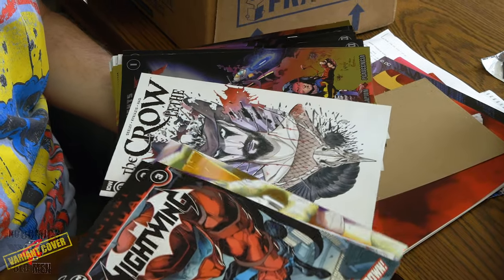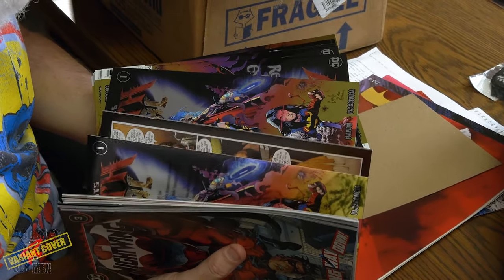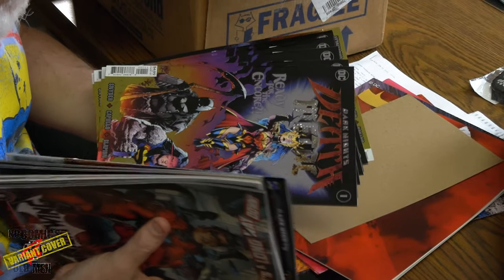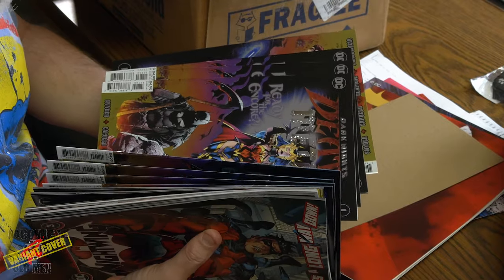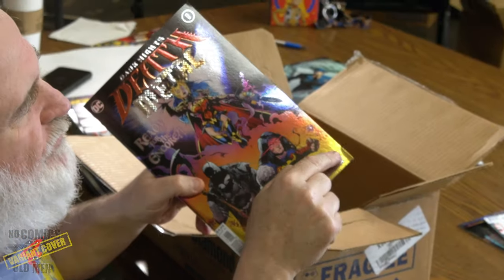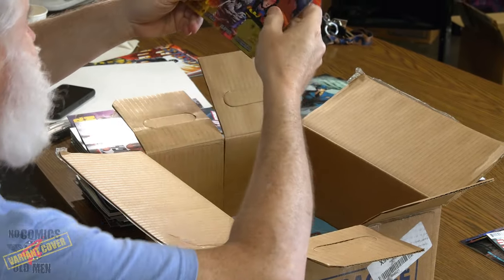These foil covers are coming up — I have some new Death Metal foil covers, and foil covers are very temperamental when it comes to condition. They can be scratched, you get surface damage, they bend easily. All of these were good except for the very last one — I know, people say I'm too picky, but collectors are picky. This bottom corner is turned, so I won't be able to sell that one.